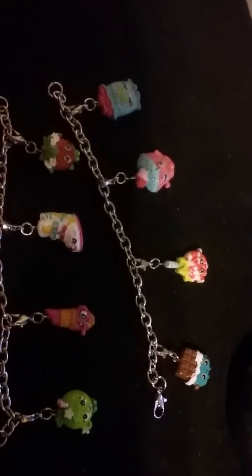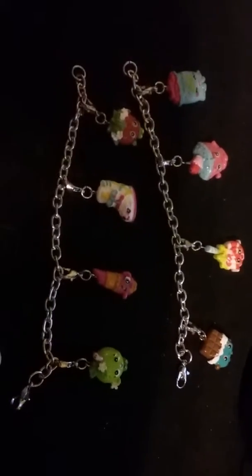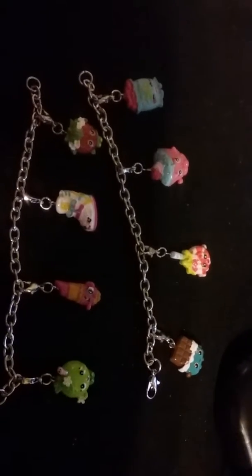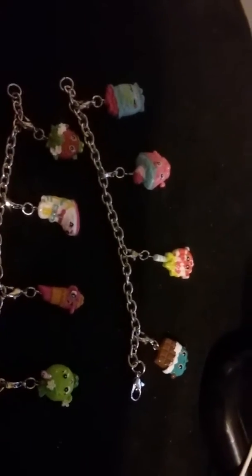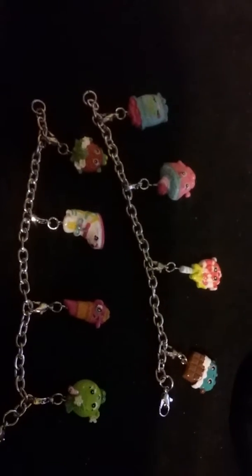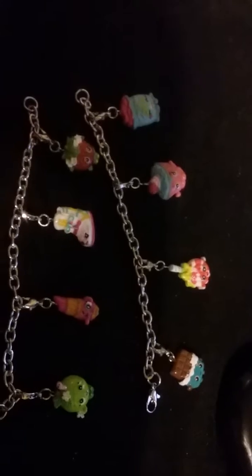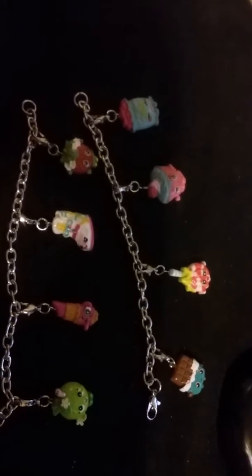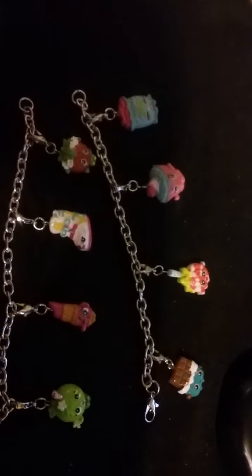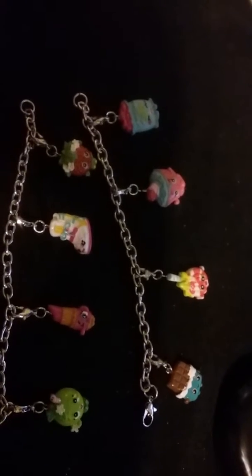These are my shopkin bracelets — they're for kids, but I bought them because I like them. If you guys know the names of these eight shopkins, please let me know what the names are. I have a list but I really don't feel like looking for it, but those are my shopkin bracelets.